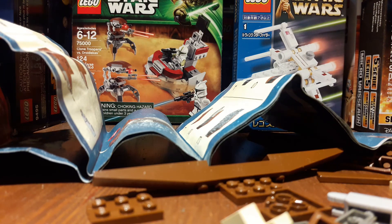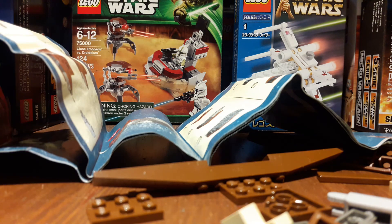Hello guys, so what's up. I am back with a part two of the building the Droid Fighter. So yeah.